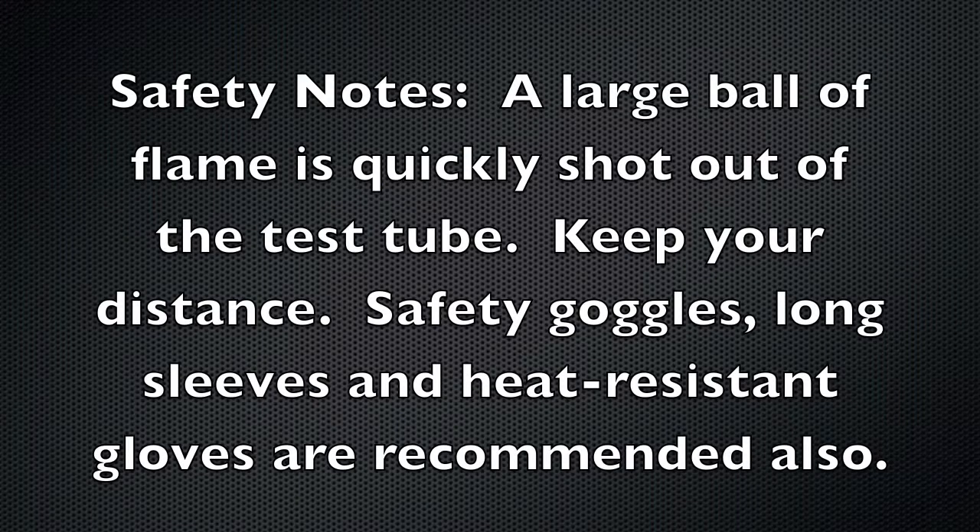Obviously this demonstration could be very dangerous if you're not careful. There's a big ball of fire that's ejected out of the test tube, so make sure nobody is standing in that direction. You're going to want to have the test tube angled away from yourself. Obviously wear goggles, long sleeves, and heat resistant gloves.